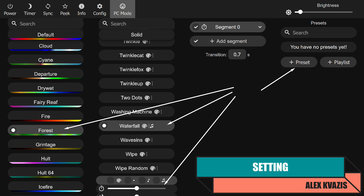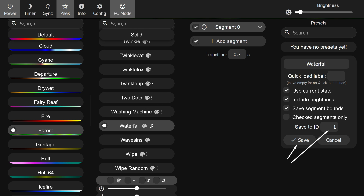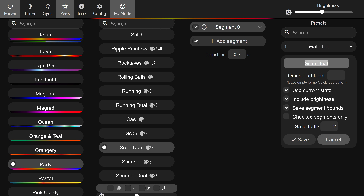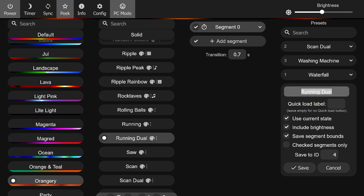In the interface, set your desired palette, effect, and its parameters. Click the Add Preset button on the right — this will save all applied settings for quick access. The name is not crucial here; the key for the remote is the ID. Its number corresponds to the button number. In this case, button S1 will trigger it. You can have as many presets as you want. Remember that presets can be combined into playlists, although this functionality belongs to the firmware interface and is also available in Home Assistant. The remote is designed for manual control and can activate saved presets numbered 1, 2, 3, and 4.